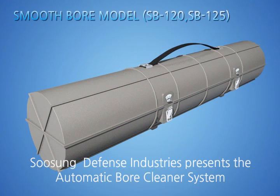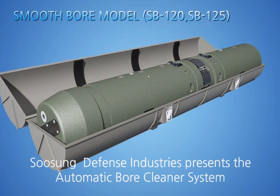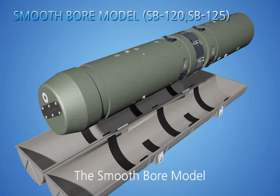Soosung Defense Industries presents the Automatic Bore Cleaner System, the Smooth Bore Model.